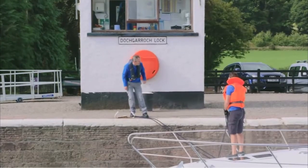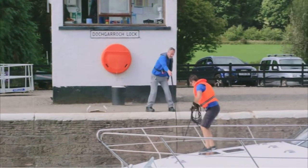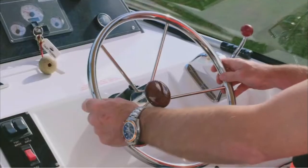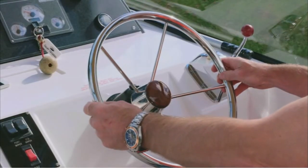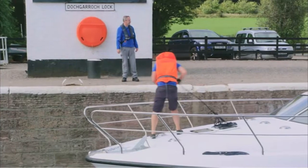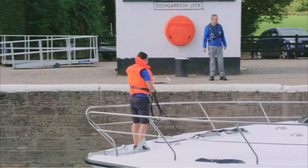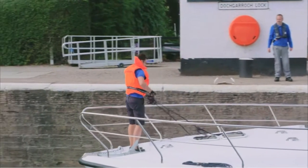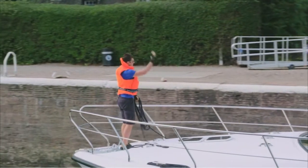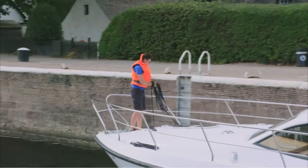When the lock gates open, keep holding on to the ropes. The skipper can switch the engine on but wait until you're told to move off by the lock keeper. Make sure your steering is central and turn your thrusters on. Before moving off, make sure both lines are back on board. It's really important your skipper pays full attention to what's happening with the ropes at both the bow and stern of the boat. It's a good idea for the crew to communicate that the ropes are back on board before the skipper moves off.